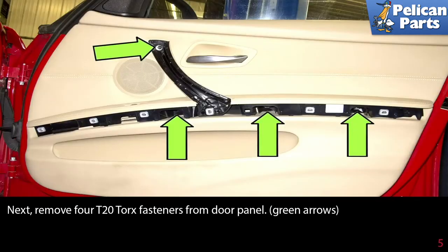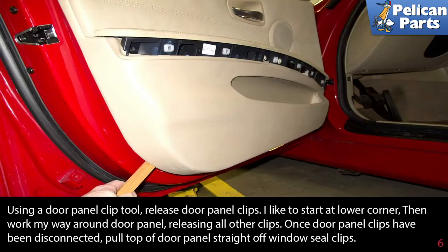Then remove the four T20 torx fasteners from the door panel as indicated by the green arrows. You may have already removed the three along the strip — if not, do so now. Using a door panel clip tool, release the door panel clips.